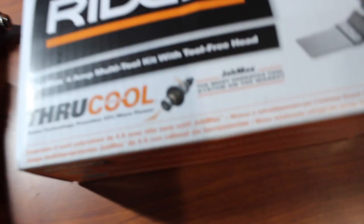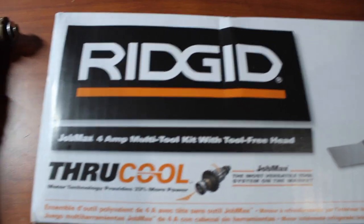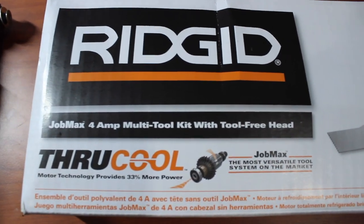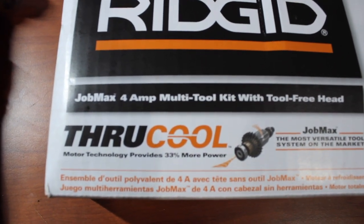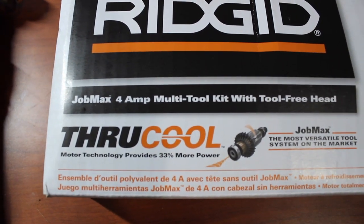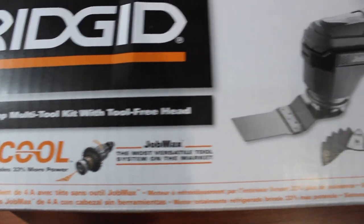Let's quickly take a look at the box. This is the Rigid Job Max 4-amp multi-tool kit with tool-free head. Through-cool motor technology produces 33% more power. Job Max — the most versatile tool system on the market. They're not wrong about that. Interesting that they're claiming 33% more power because of their through-cool motor technology.